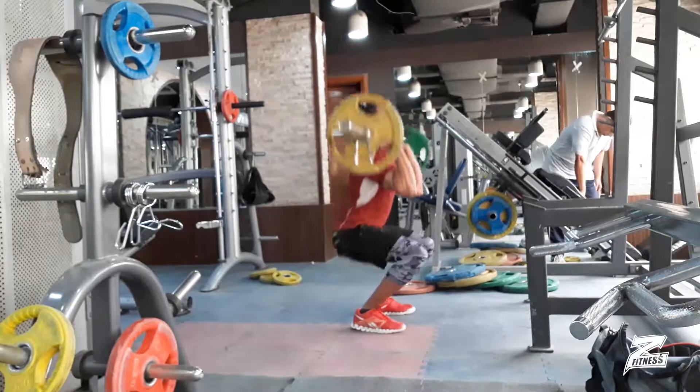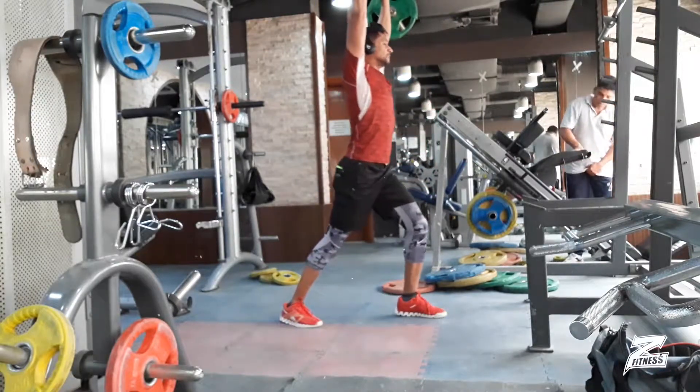This is my first attempt at clean and jerk — a great workout to engage your whole body.